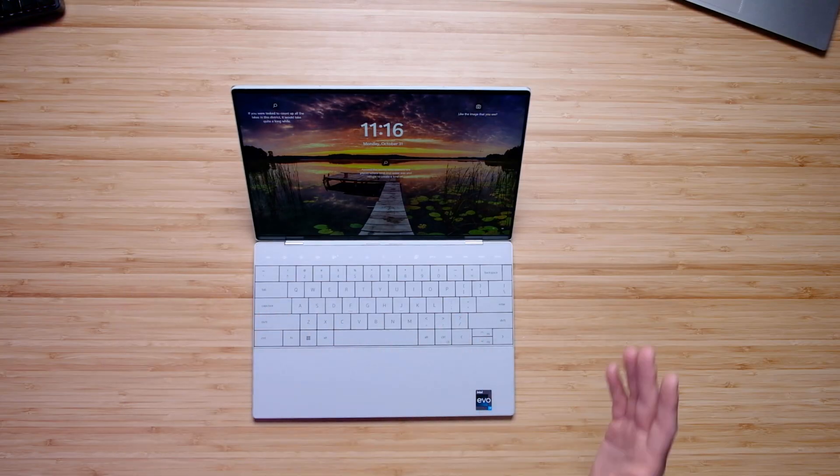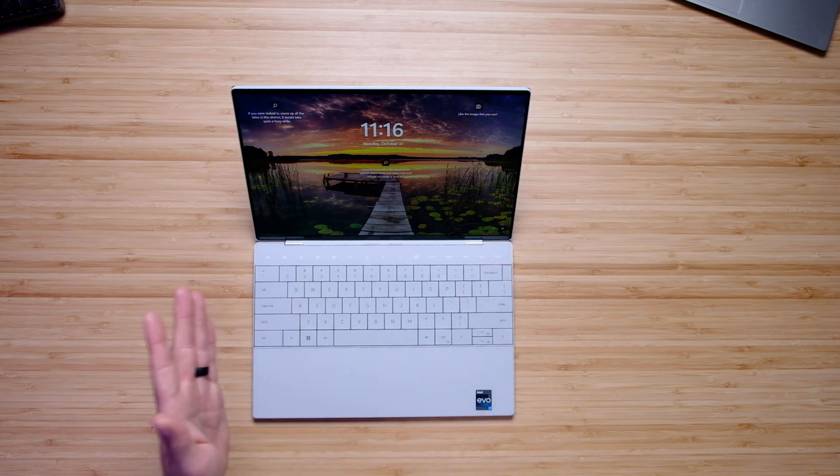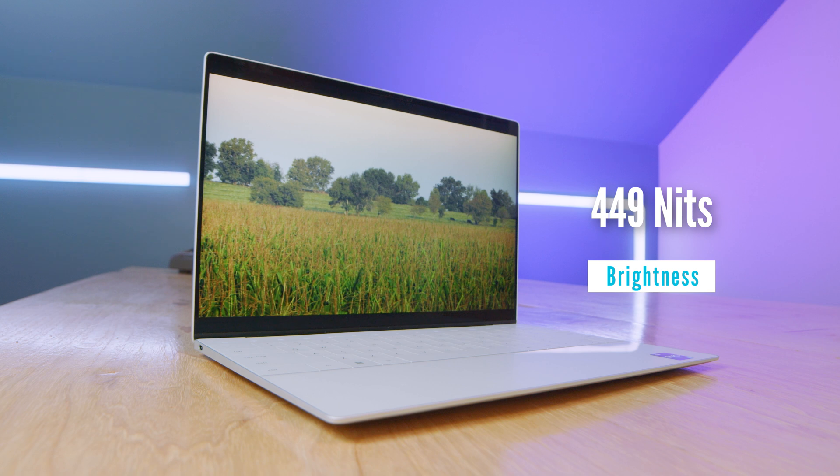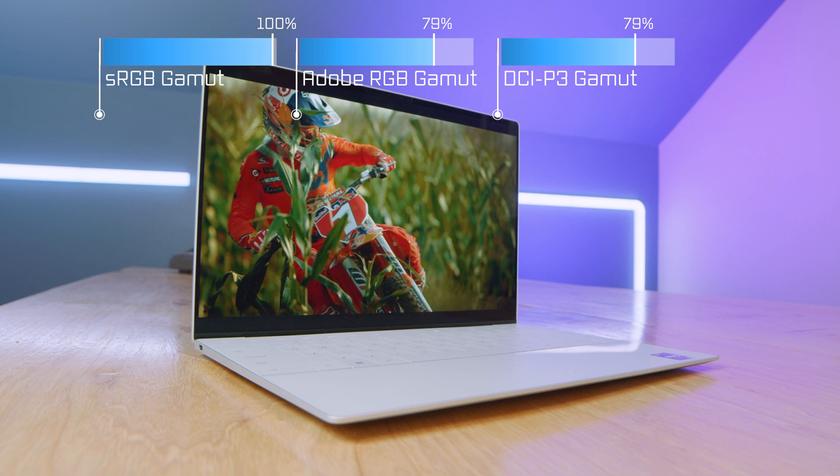This laptop comes in both a full HD and a 4K display. I personally like the full HD display because it provides better battery life and still a solid color gamut range — not as good as the 4K model, but still solid.